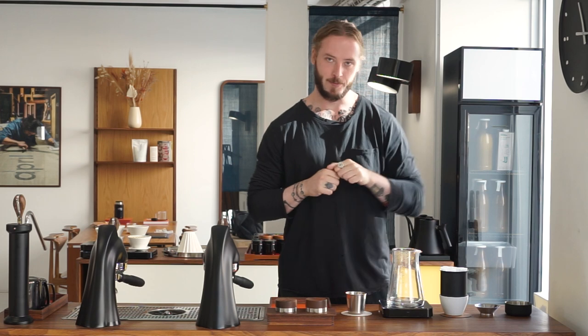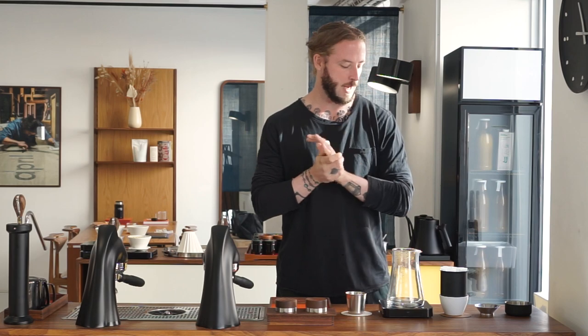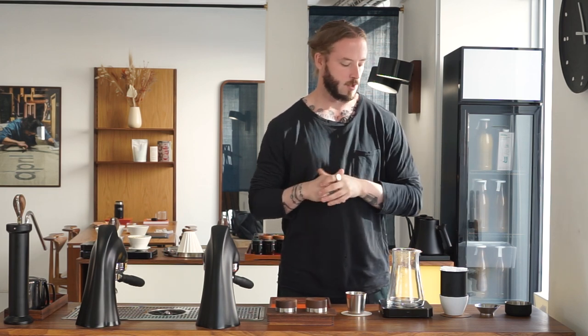Today we're using the Fellow Stag Dripper. Welcome, my name is Patrick Rolf and this is Coffee with April. For this episode we are testing out a new brewer. It's been on the market for quite some time but we haven't had the pleasure of using it until now. We've been playing around with it — the Fellow Stag Dripper that comes in a few different sizes. We're using the larger size here because we thought that was interesting, and we're sure we'll do a video with the small size at a different point.